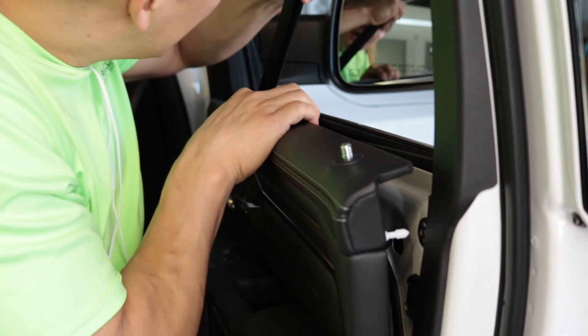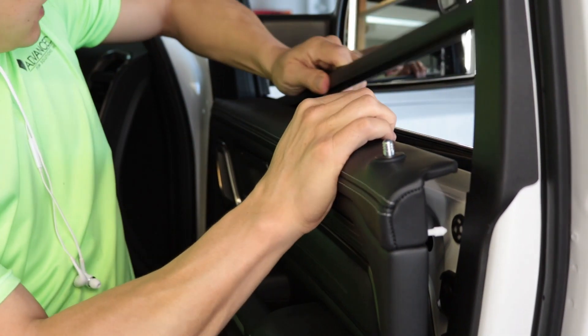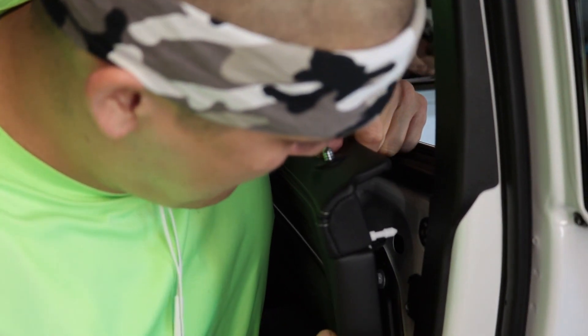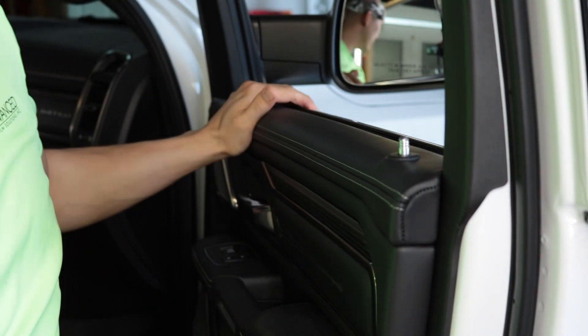When you put it back in, you just start from the front from about midsection, slide up to the front, and then push down. Make sure the tabs are lined back up, push straight forward, and you're good to go.